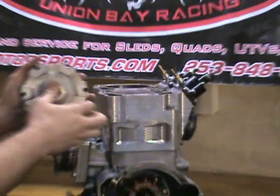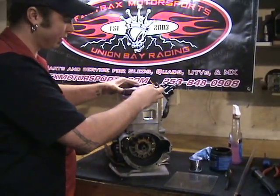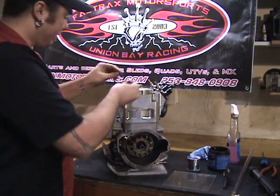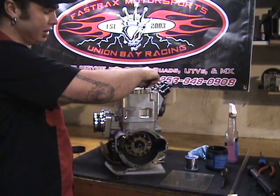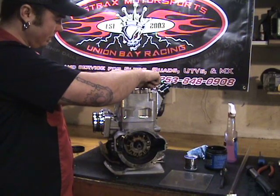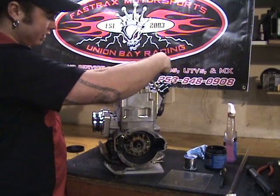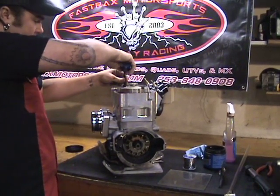Now we're going to take our dome — and in this case it's a removable dome — so I'm just going to set the dome up there and secure it with a couple of bolts, just the dome so I don't have to deal with the head shell. We'll just snug them up just enough to keep it sealed down.